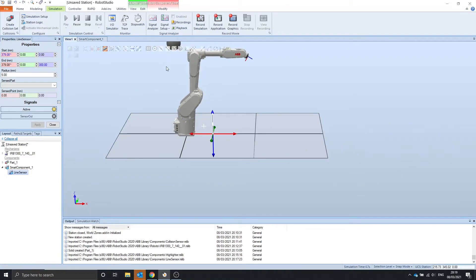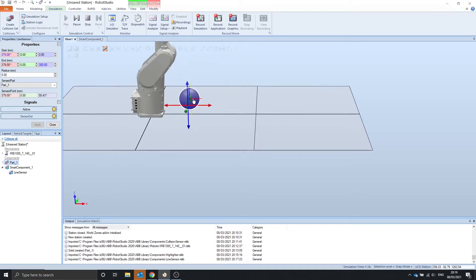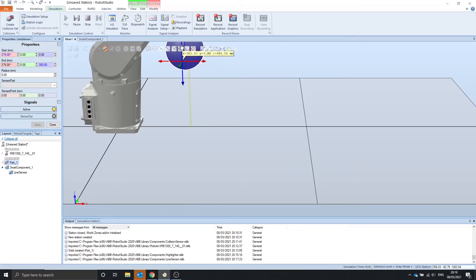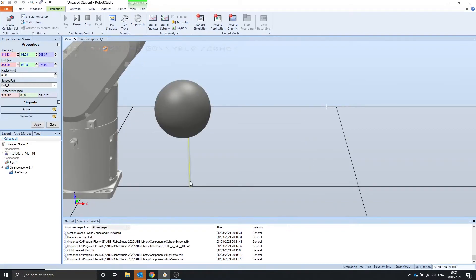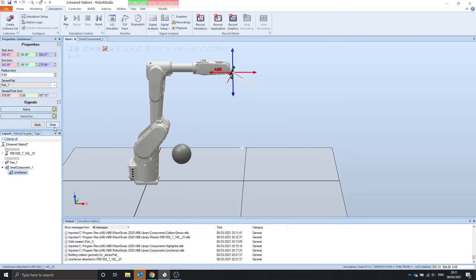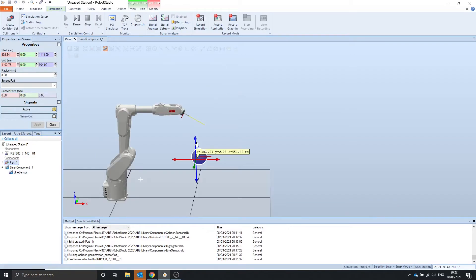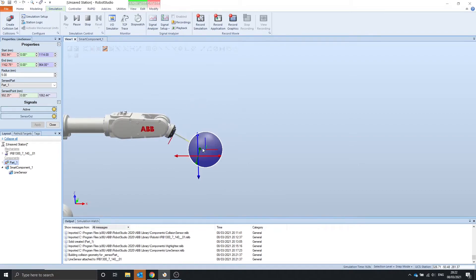Now if we press play, we've got our ball. It detects the ball and the sensor point is the point at which it senses the ball. So if you wanted to simulate a laser distance measure, you could use this line sensor — attach it to the robot. If we move the ball into the line sensor, you can see that it gives values that are way too high; it's not going to be 900 in x and 1000 in z away from this point.